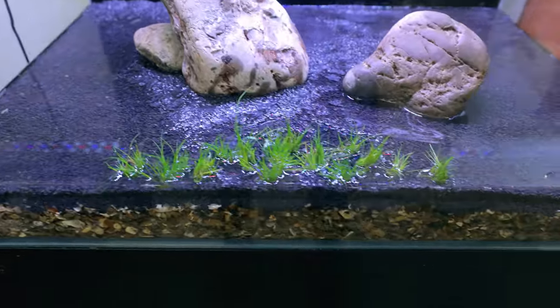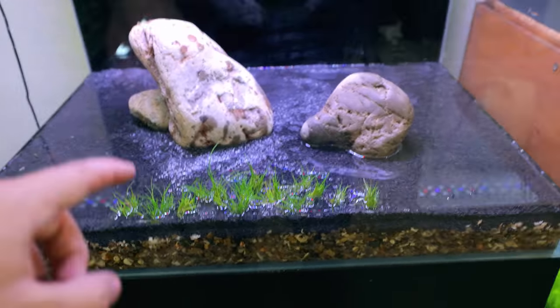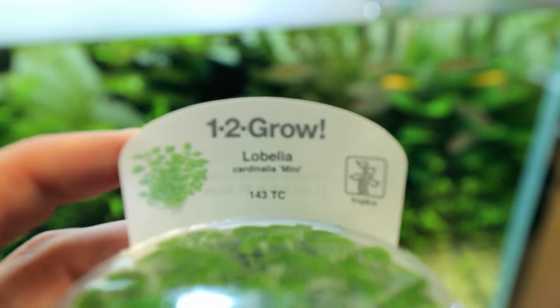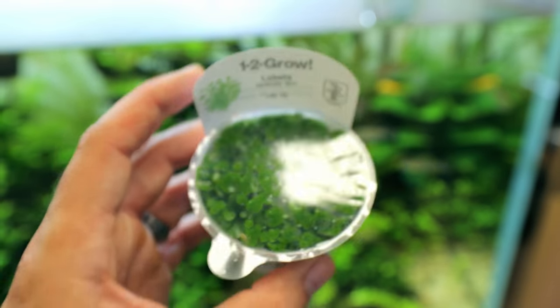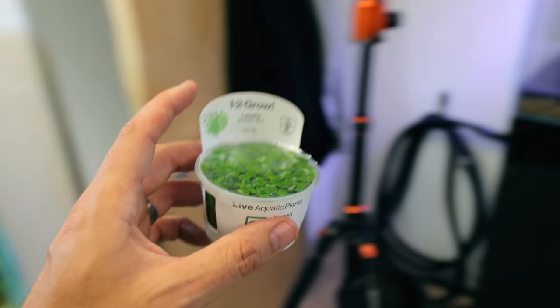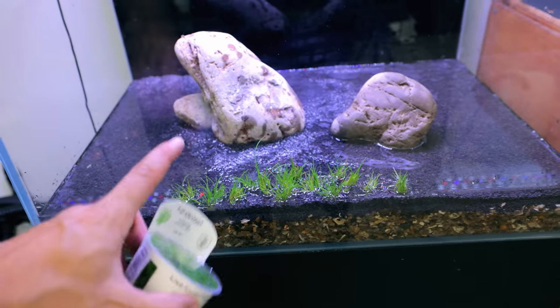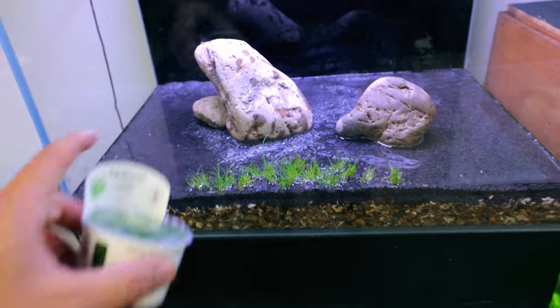There we go — just a little patch of dwarf hair grass, nothing too big, just some finer details in the foreground area. Behind it I want to put Lobelia cardinalis mini. This is a cool little plant — one pot goes a long way. I'm putting it behind the hair grass because it's a taller plant, so it'll grow upward and should look really good.